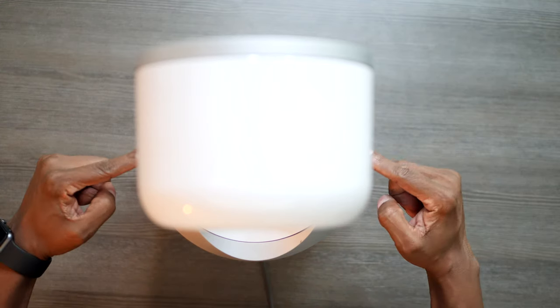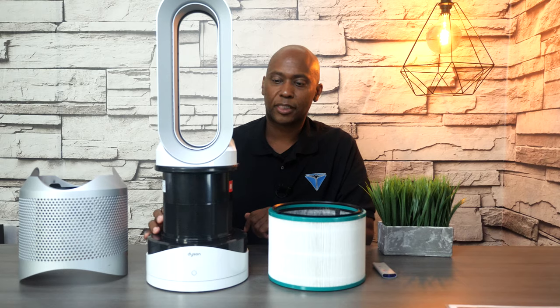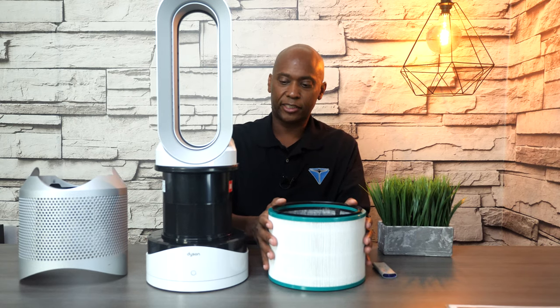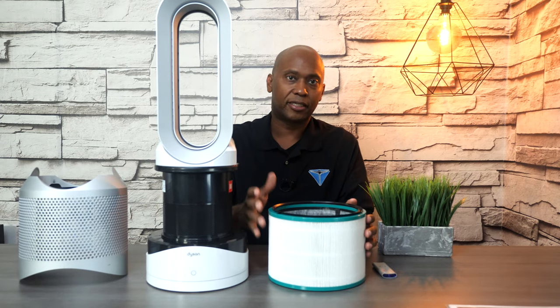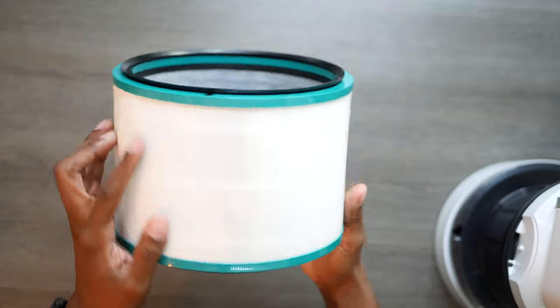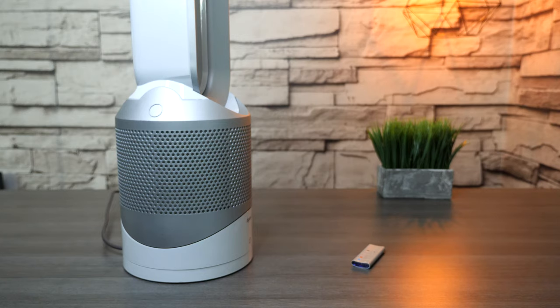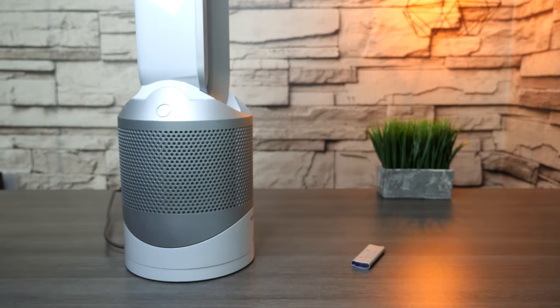It's a good idea to change your filter every once in a while. All you need to do is press the buttons here and press them in. One thing I like about this fan is that you can easily clean it — it collects the dust so it doesn't collect on the outside, and you can just wipe it off with a towel when it's unplugged. This filter helps with allergies, dust mites, and things floating in the air. I wish this fan had a base, but you can tilt it up and back whether it's on the desk or the floor.